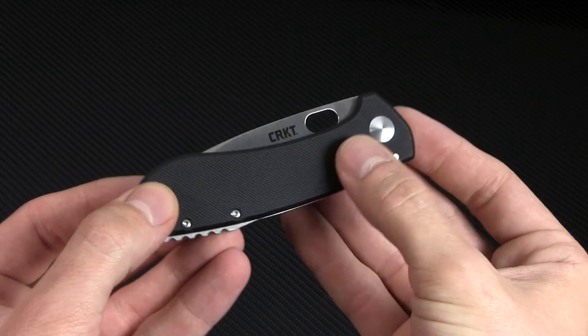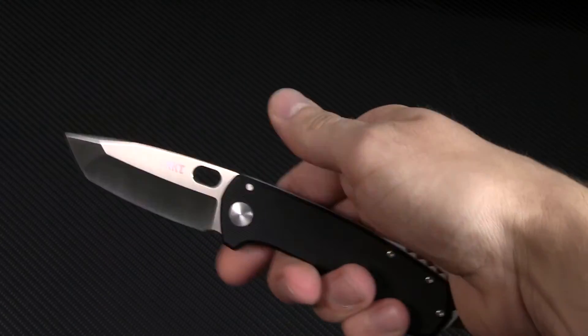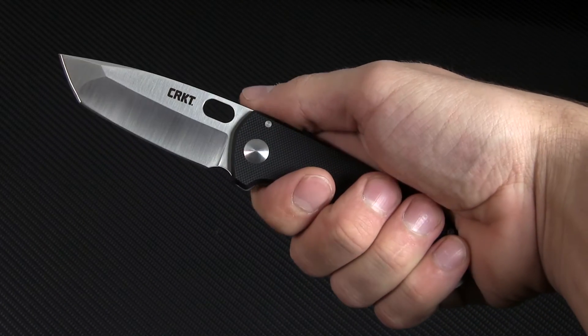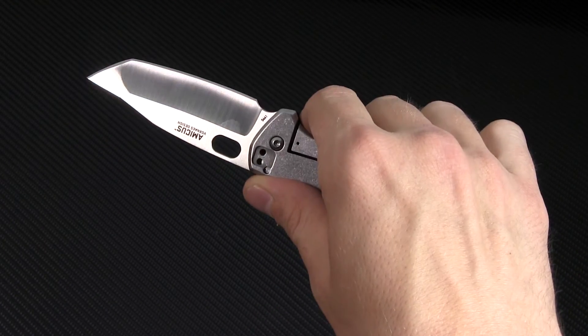Blade deployment here is handled via the ambidextrous thumb hole, which can be used with the thumb, but the easiest method for sure is a quick middle finger flick — just like out on the freeway. It's a nice, snappy action that gets the blade out quickly without being too flashy or unwieldy.